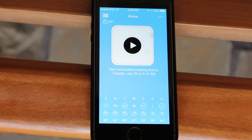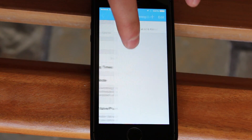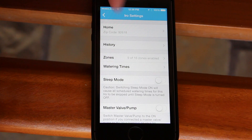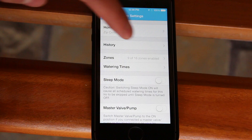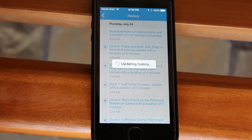The app is very intuitive. Adjusting the watering schedule is a seamless process — no more turning dials or clicking switches. Moreover, what I consider to be the most important feature is viewing watering history.